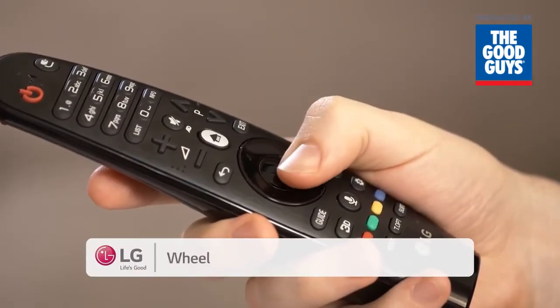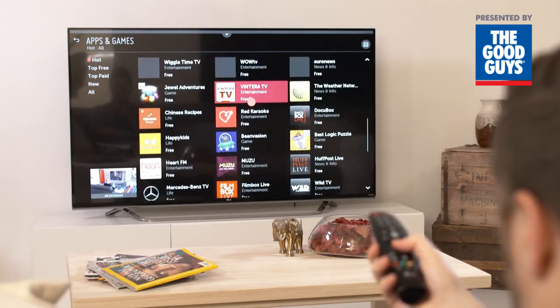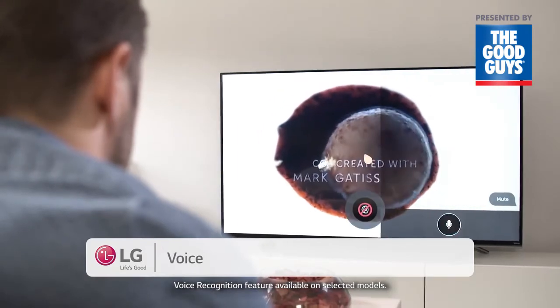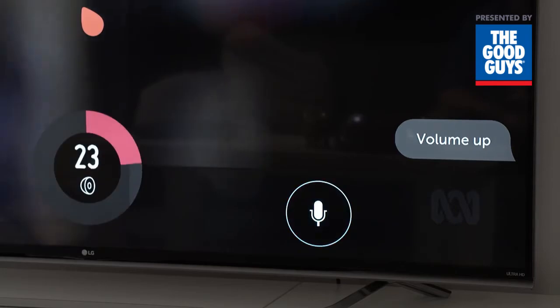The wheel control allows you to scroll through long lists or change channels quickly, and it's useful for quickly navigating through your photos or video files. And voice control lets you talk to your LG Smart TV, speaking commands right into the Magic Remote. If you want to find out more about this, check it out in another video.